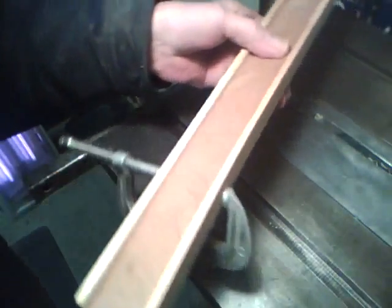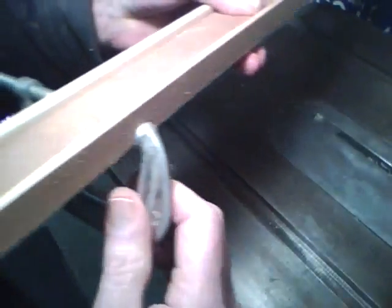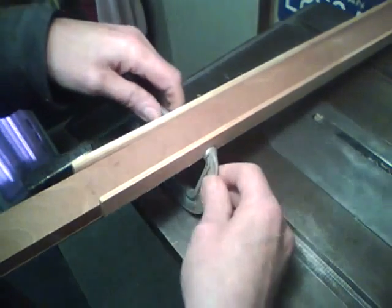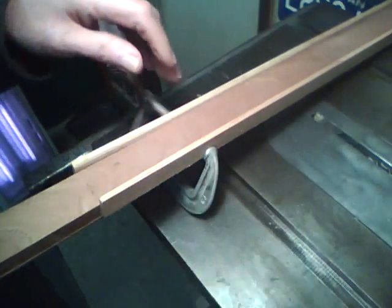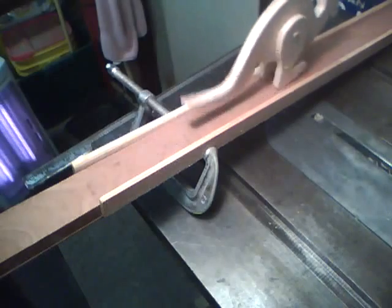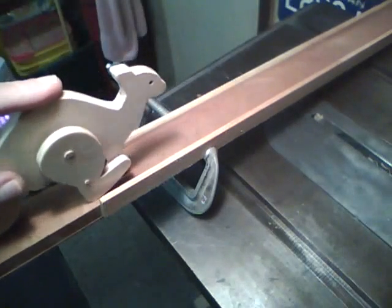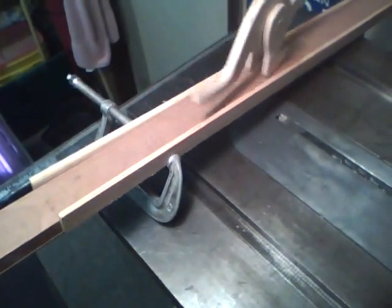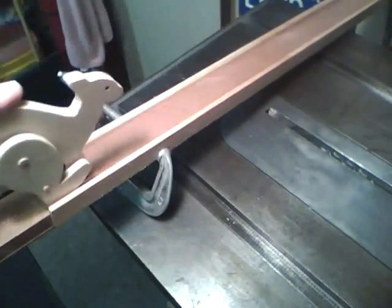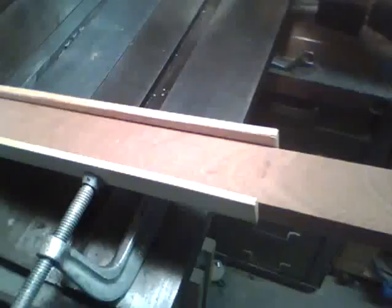I've made up a little track here just for testing — just a board with a couple of thin rails on the side and a couple of clamps. That way I can adjust this clamp and set the height. We'll put the kangaroo up here and give it a go.